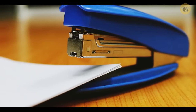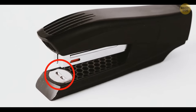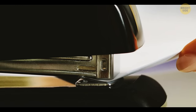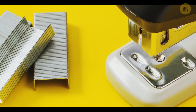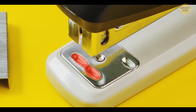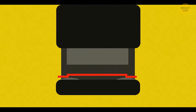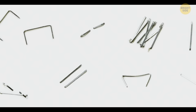Staplers actually have two modes, not just one. There's a metal plate on the lower part of the device which helps bend the staples inward after they've pierced the paper. You can turn this plate around to switch from the staple mode to the pinning one. The pinning setting is for temporary fastening — the staples bend outward, making them easier to remove when necessary and damaging the paper less.